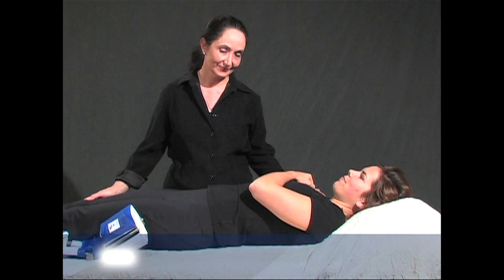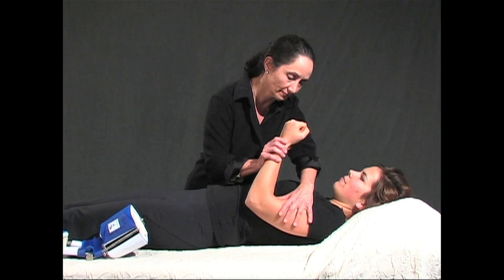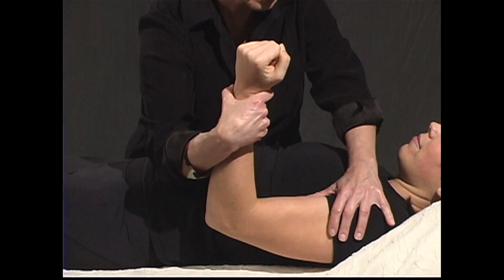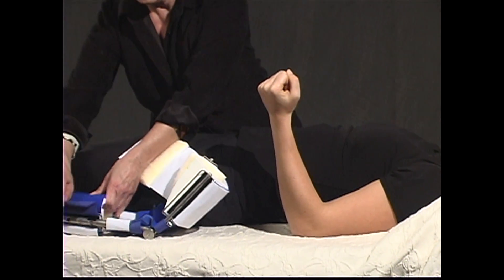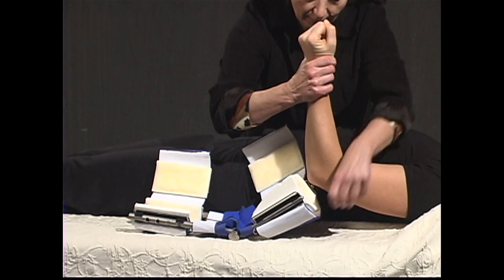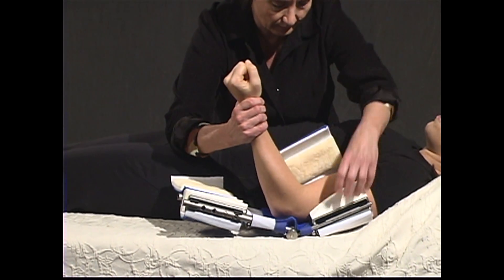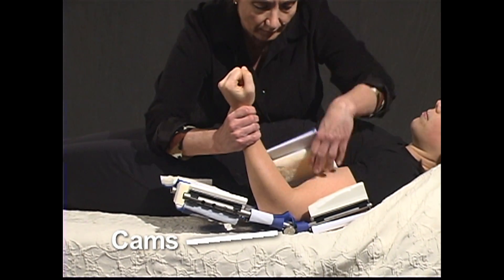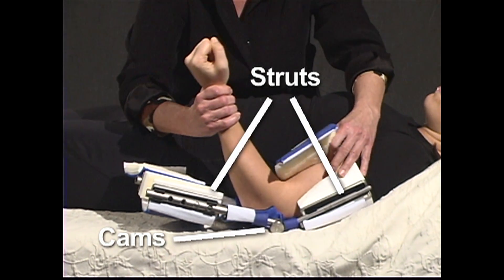When applying the neurological elbow extension DynaSplint, place the patient in a supine position. Stretch the arm out gently and open both front cuffs. Position the patient's arm with thumb in the neutral, or thumbs up, position. The elbow cams should line up with the elbow, with the struts going midline along the arm.